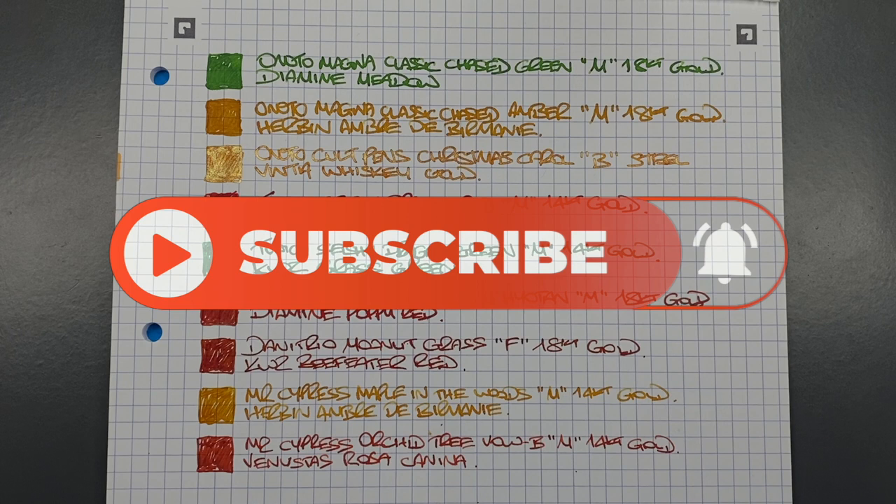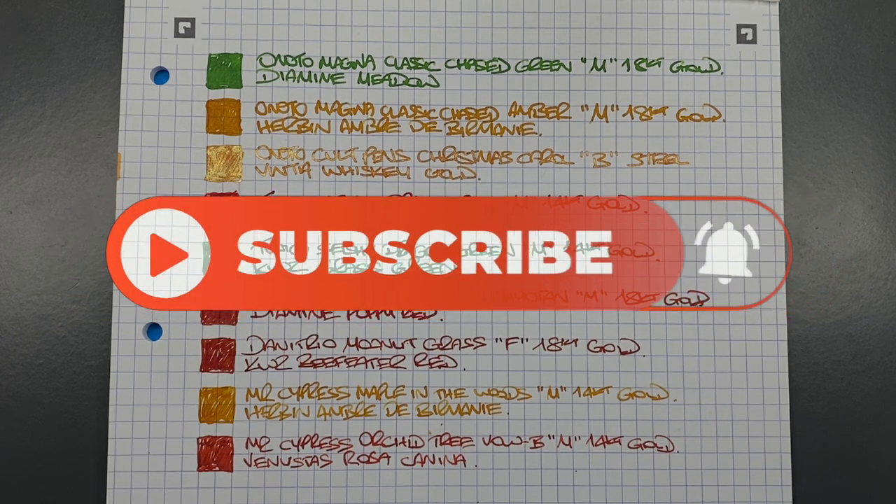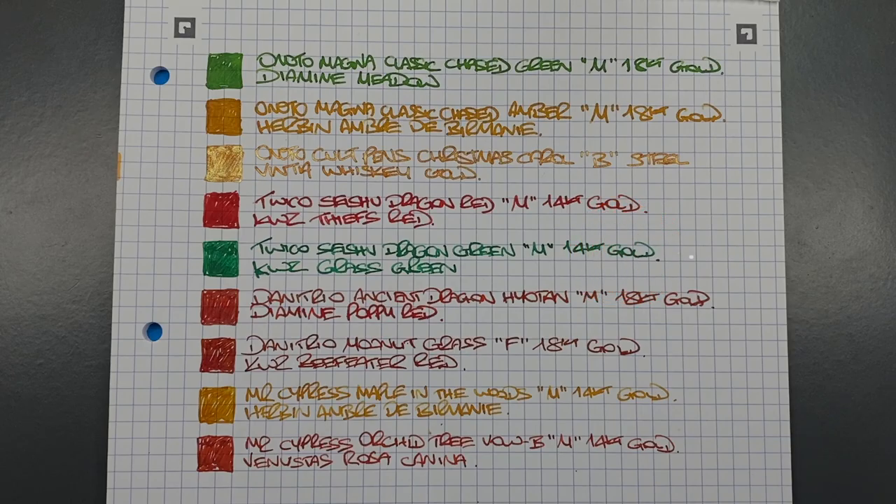So there you have it — those are my currently inked pens for this week. Thanks for watching, please like, comment, subscribe, and I'll see you in the next pen video. Bye bye!